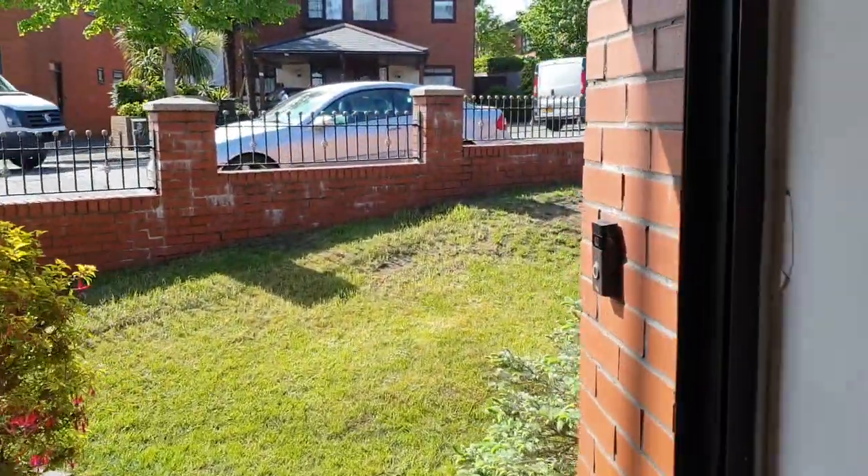Let's start by triggering the motion on the Ring doorbell first.